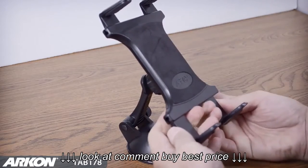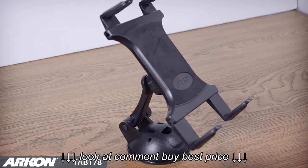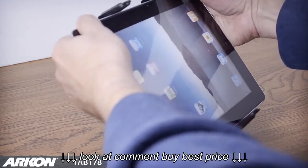Adjustable support legs on the top and bottom will allow you to avoid any ports or connections on your tablet. Simply insert your tablet into the holder for a firm grip.